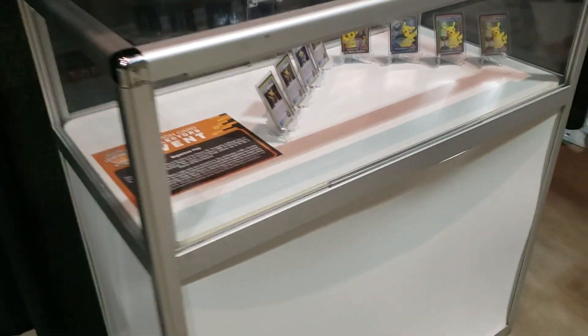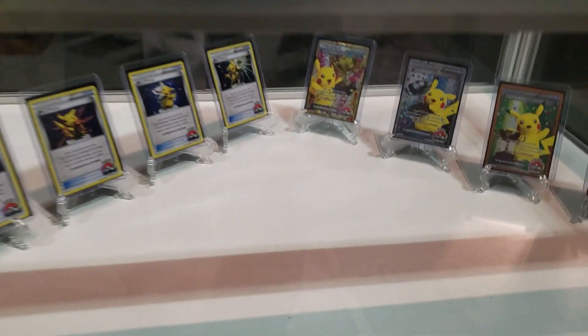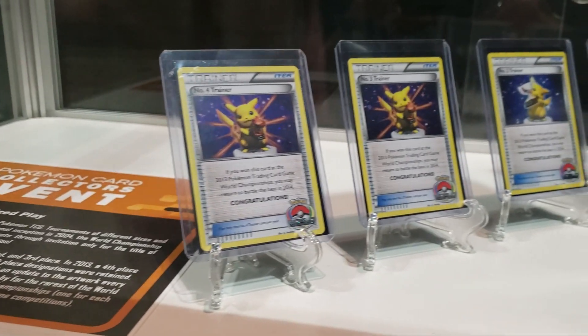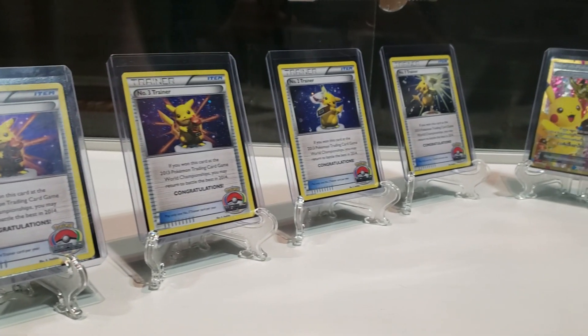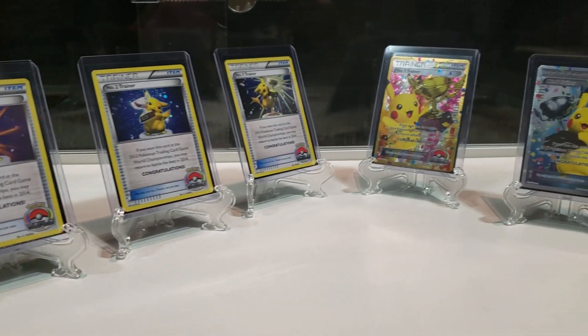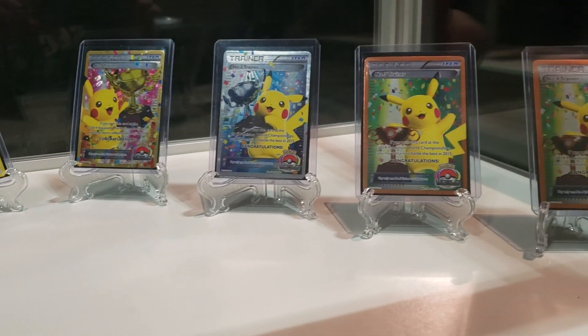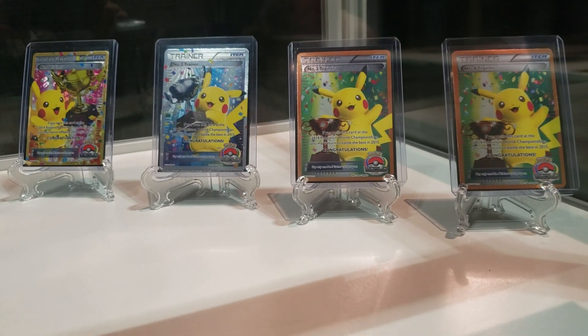We've got some really cool trophy cards. I believe these are 2013-2014 — number four all the way up to number one. This is 2014 on this side, the full arts. Super cool.